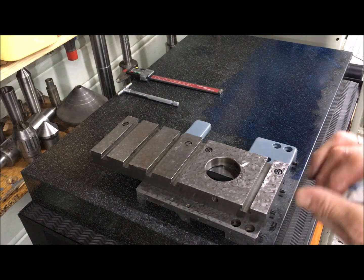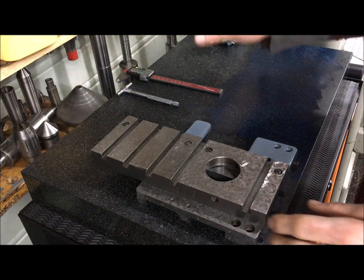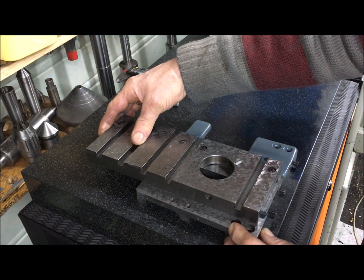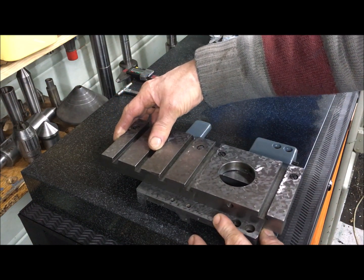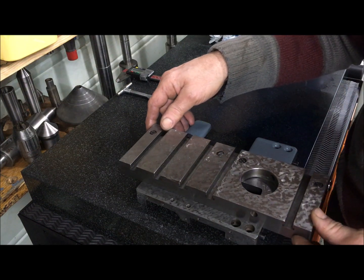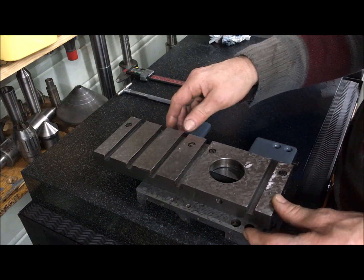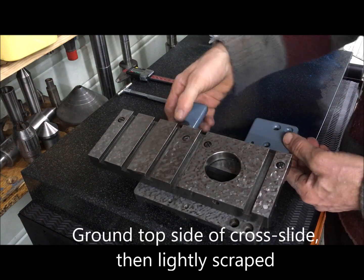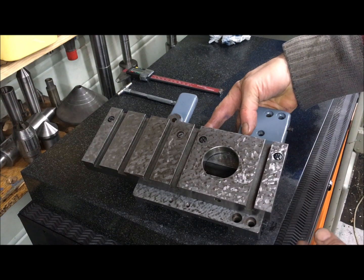I want to cover a little bit about scraping of the saddle and cross slide on the Miford again, a little bit different this time. What we're looking at here is a flaked, scraped job on top of really a ground finish.